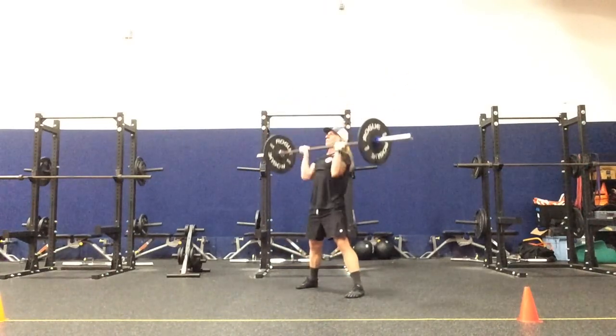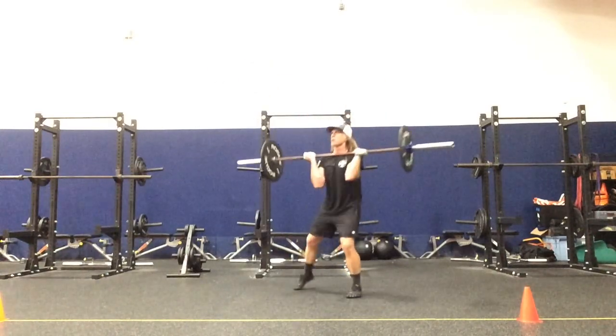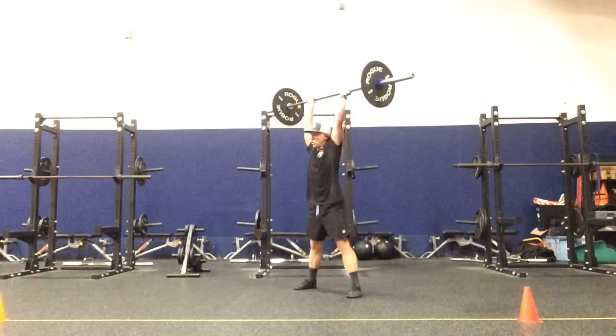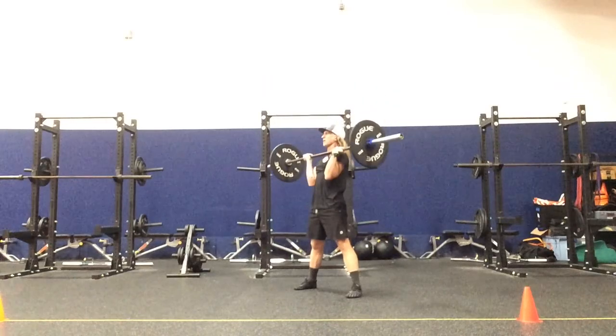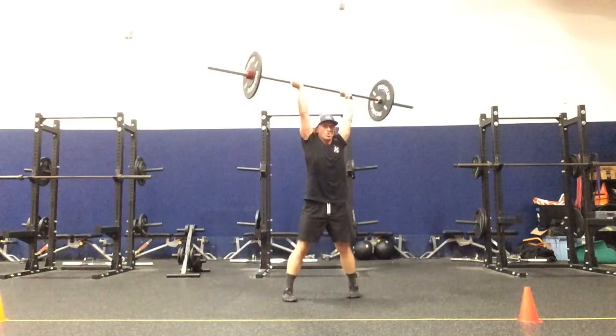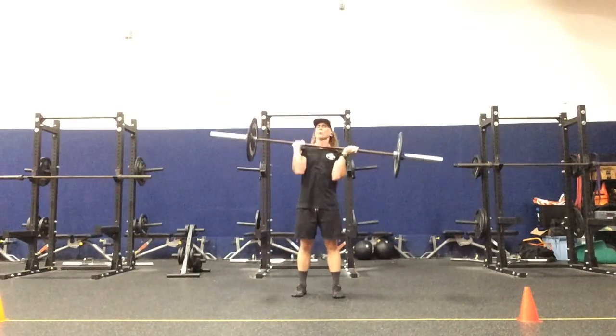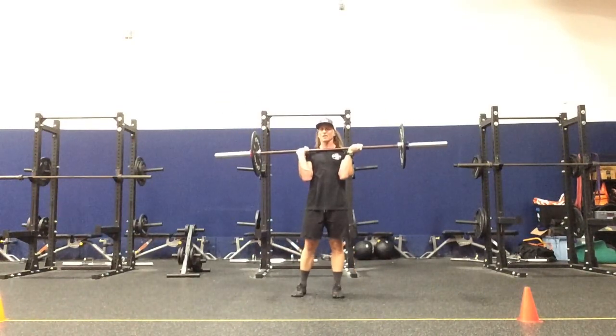We have LWI, RWI, LWI, RWI — with the mirror of that reaction on the left side.